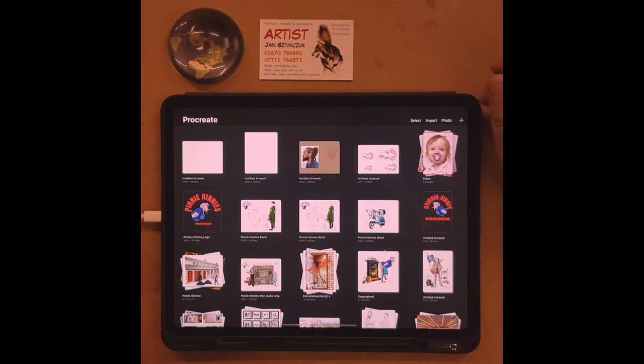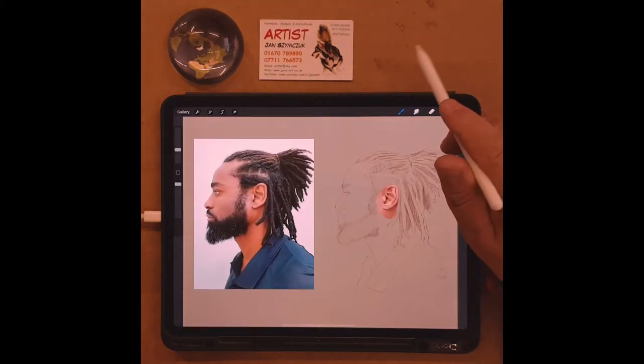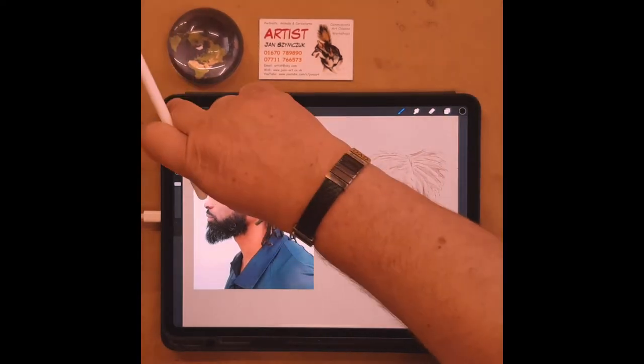Hi everybody, this is Jen from Jen's Art and I'm just going to show you how I set up that digital drawing practice that I did, because somebody asked me how did you set up the two photographs.